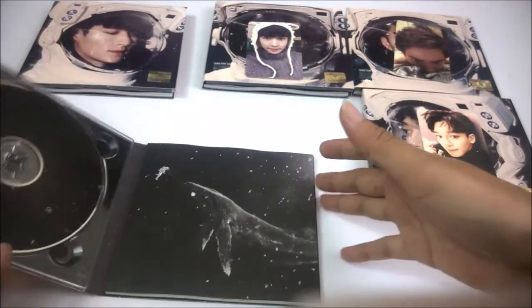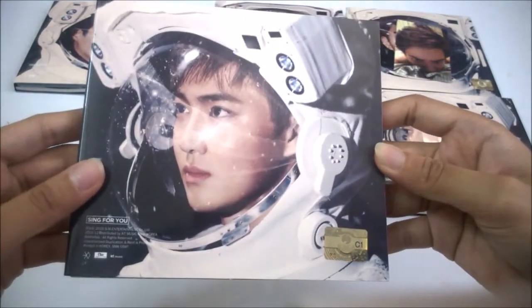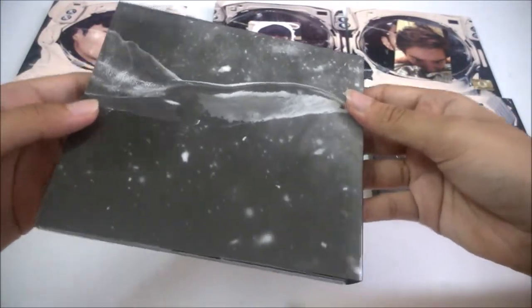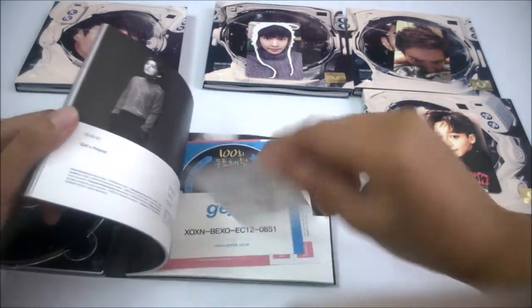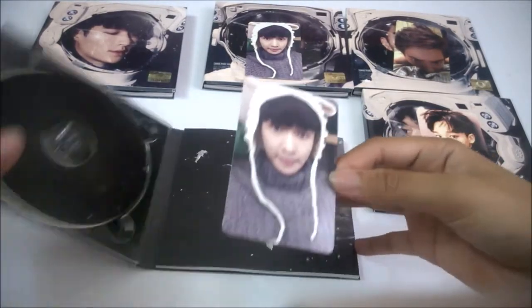And then Suho. Here's the Suho cover. Seriously, the cloth part is really nice to touch and look at. I got Lay for the photocard in the Suho cover.